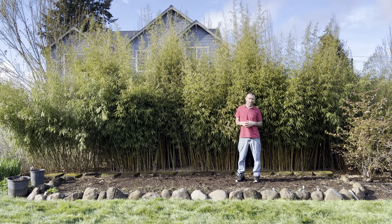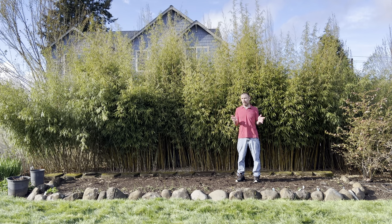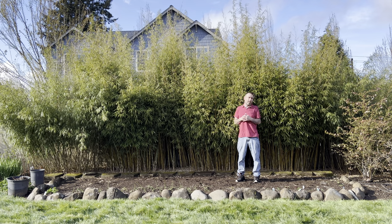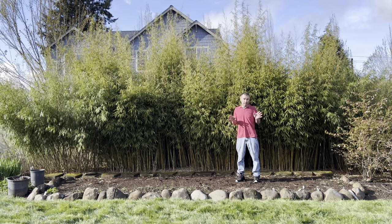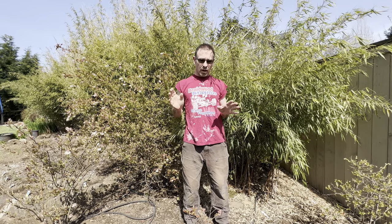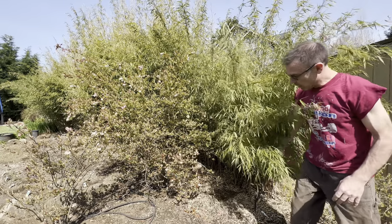I hope I didn't over-fertilize it, but when I called the bamboo gardens they said even if I did over-fertilize it a little bit, bamboo is very hardy and it should be fine — no problem. There are five plants in this grove: the three in the middle are robustas and the two on the ends are scabridas. I wish I had gotten all robustas for this hedge because the robustas in the middle are more upright, whereas the scabridas fall over like this.